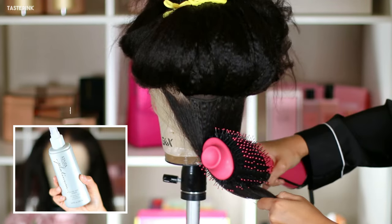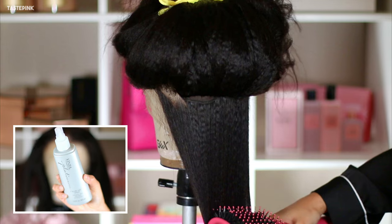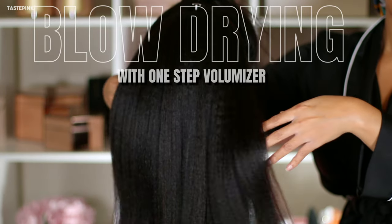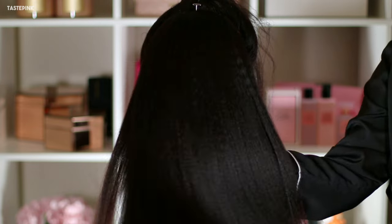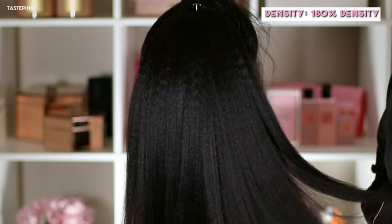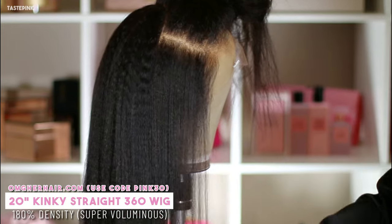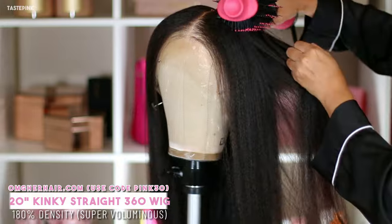With a wig like this, you have to co-wash it and I like to allow them to air dry. Plus, I know I'm going in to use my One Step Volumizer to give that nice silky blowout. Stop using that blow dryer and get you a volumizer — it makes a difference and it's so much easier.